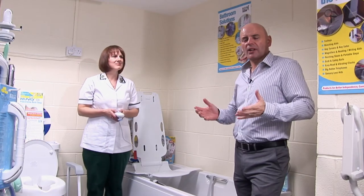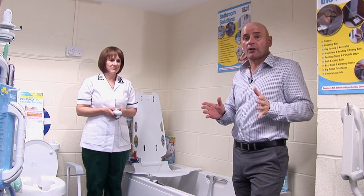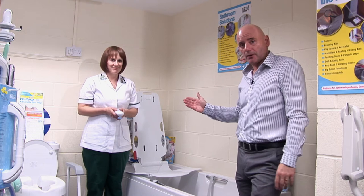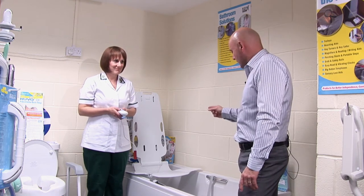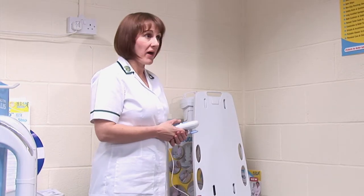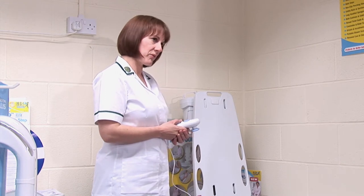For a disabled person, sometimes the simplest things in the world can be quite difficult to perform, not least when you've got to get in the bath. I'm joined by Rachel Seabrook here, who is an occupational therapist. And you've got a very interesting gadget for us here that's battery operated. This is called a Nuvo bath lift and it's designed to help lower you into the bath and get you out of the bath without any accidents.